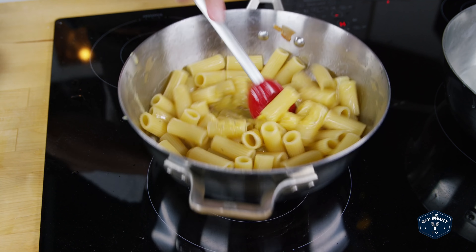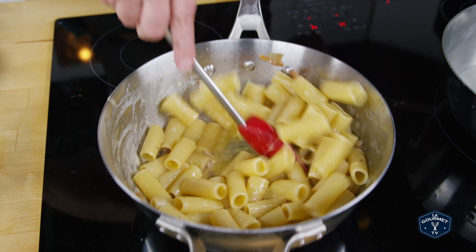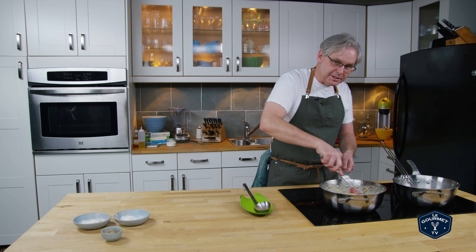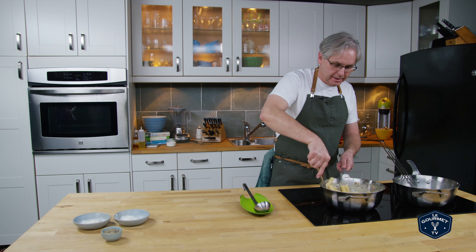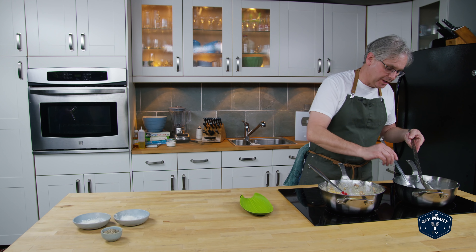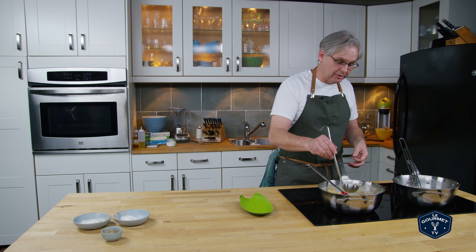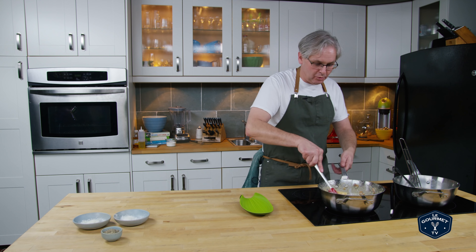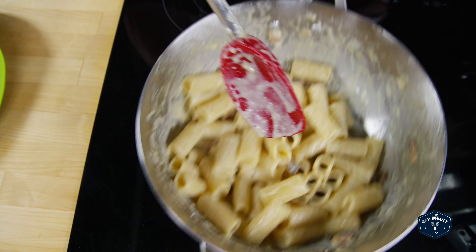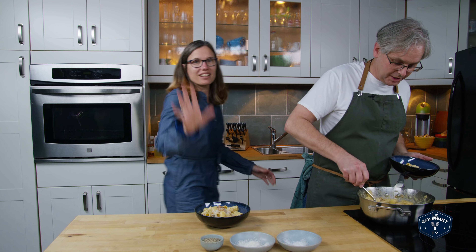Now we're ready for the egg mixture. The egg goes in and we stir furiously to make that sauce. Heat management at this point is your biggest concern — if it's too hot the eggs might curdle; if it's too cool the sauce won't come together. Keep stirring and shaking it, and if you need a little bit more water you've got the pasta water here. The water will loosen it up but also thicken it and make it shiny. I'll add a little bit more water and I think we're good to go. That looks pretty good — let's take it to the table.